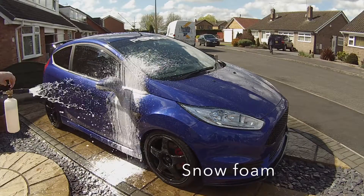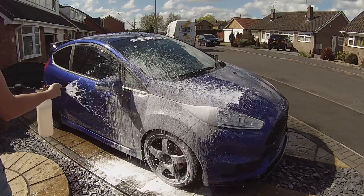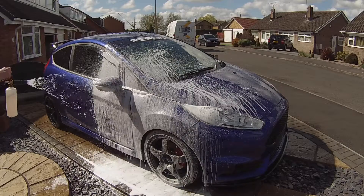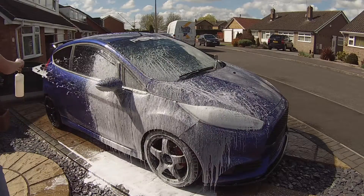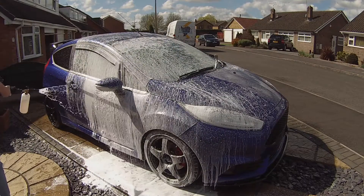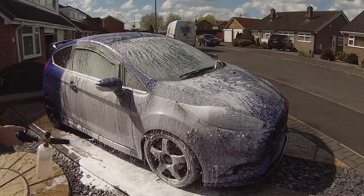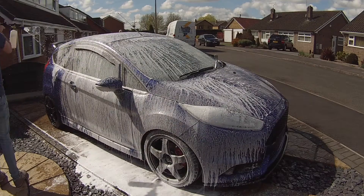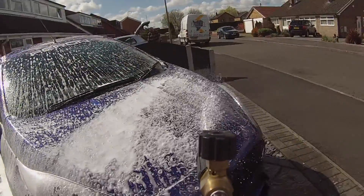The first step I do is use a snow foam. The product I'm using is called Glazed - it's a great product. You don't have to put much solution in to get a nice thick foam, which is what you want. I'll work my way around the car with this; it's great for the first step of washing whether the car is heavily or lightly contaminated. I'll let this dwell for about five to ten minutes and then rinse off the car and move on to the next step.